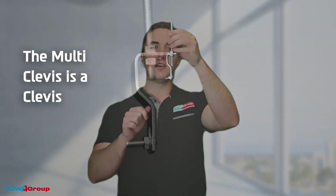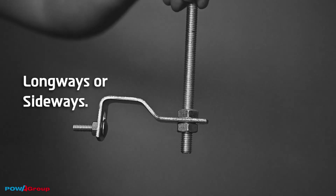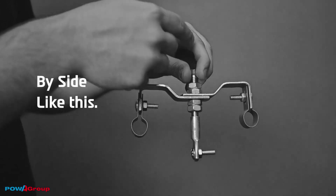The multi clevis is a clevis that can be installed long ways or sideways. It can also be installed side by side by side like this.